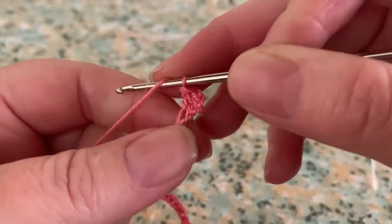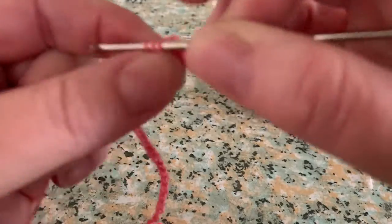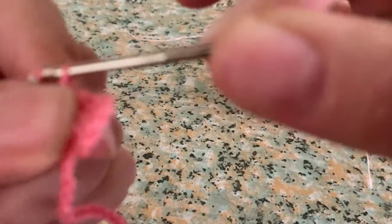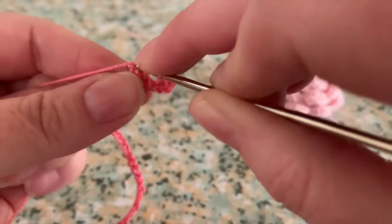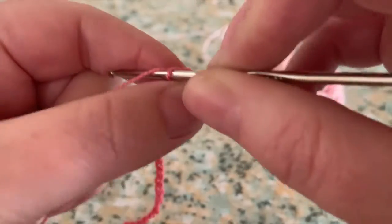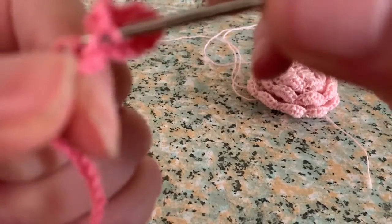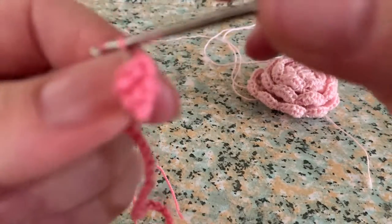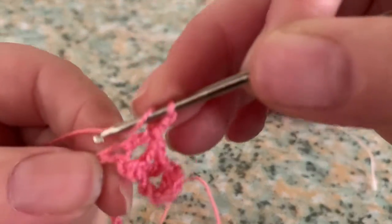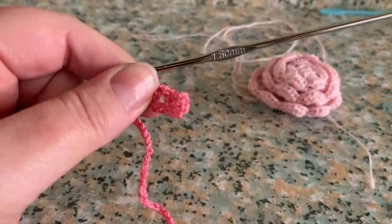Then for your next one, you're going to skip two and make a double crochet in that stitch. Make two chain stitches and make a double crochet in the same stitch that you made your first double crochet. Now skip two again, make two chain stitches, and one double crochet in that stitch, then two chains and a double crochet in the same stitch. Continue with this pattern until you get to the end of this row.